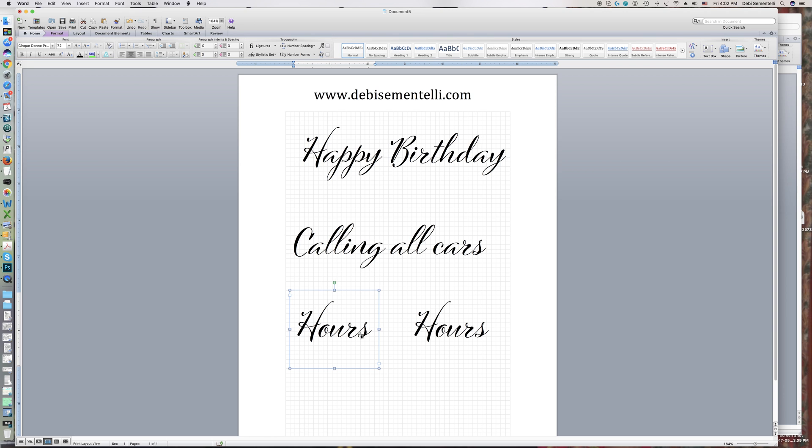Ligatures are not always just two of the same letter — oftentimes they are also letters that you would connect differently if you were writing naturally. In this case it's going to be the O and the U. I highlight that, go up to Ligatures, click All, and you can see the difference — the O connects at the top to the U instead of the standard O and U connecting at the midpoint. That's just one simple thing you can do to have fun with the fonts you use in Microsoft Word.